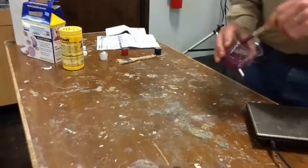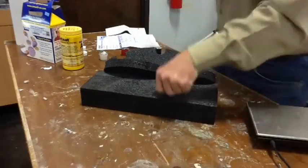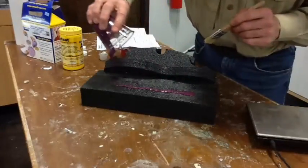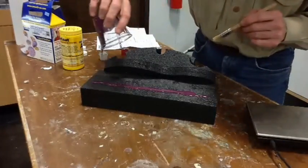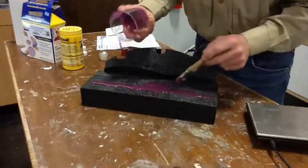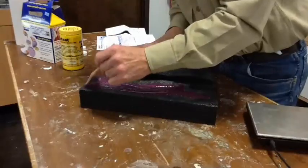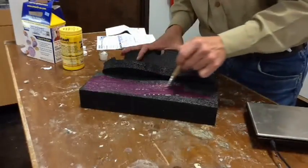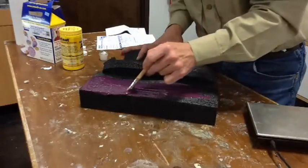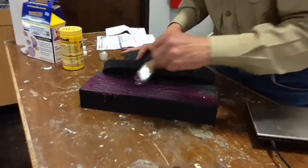In that cup, a little bit of a stir. I just happen to have this piece of foam laying around. I think it's polyethylene foam. So what we're going to do is just paint this stuff on. It paints pretty nice. That flows okay.